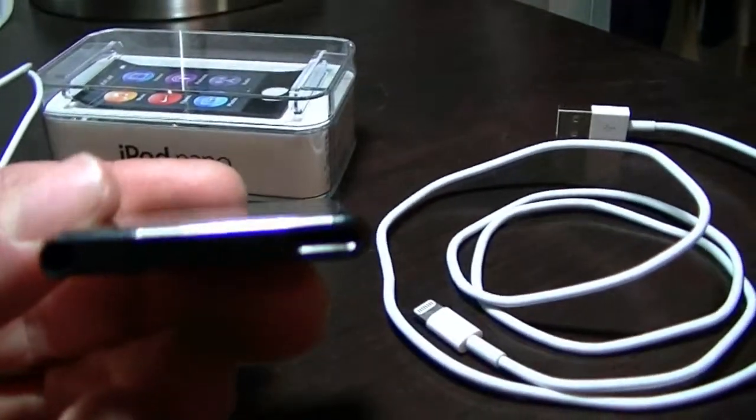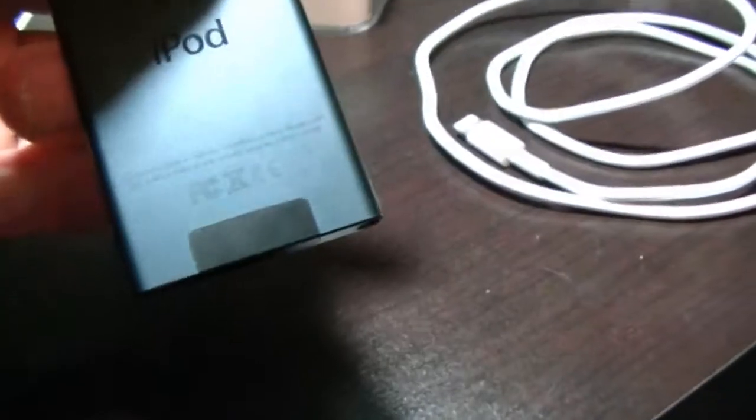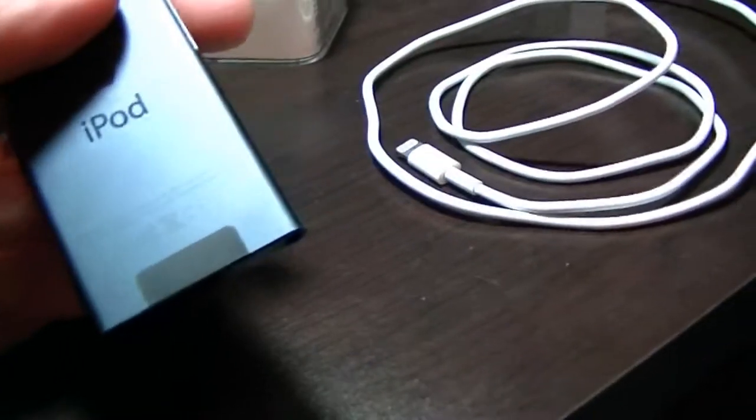There's a headphone jack and then that new lightning connector. It also has Bluetooth as well, if you have like a Bluetooth radio for your car.